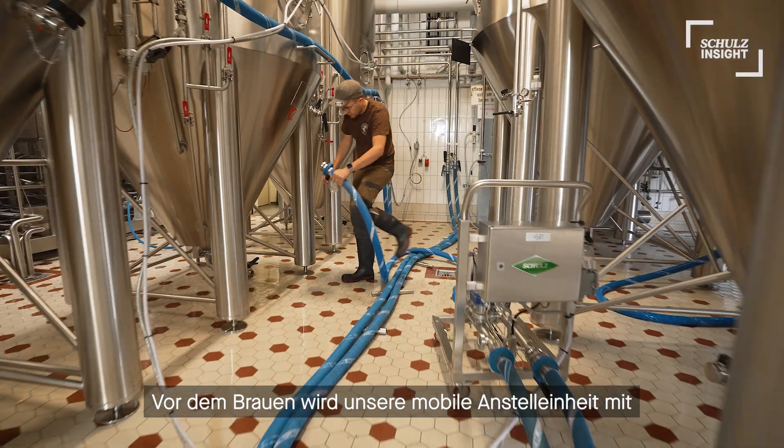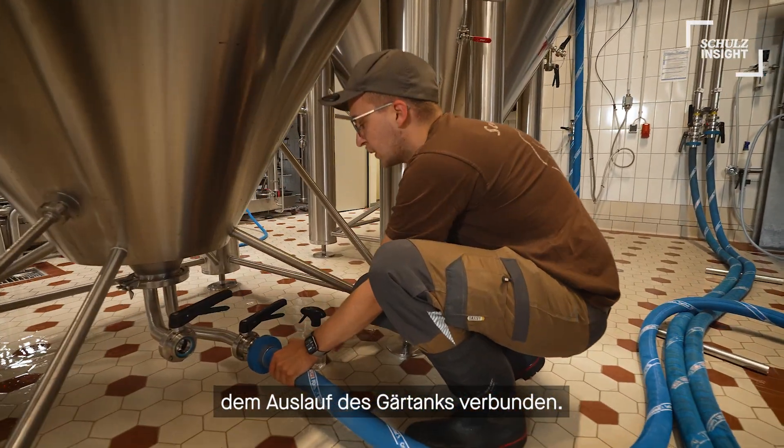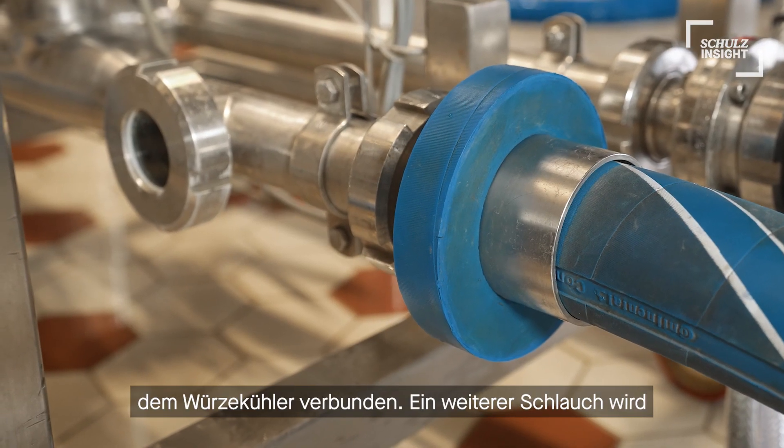Before brewing, our mobile pitching unit is linked to the inlet of the fermentation tank, and after that it is connected by a beer hose to the wort cooling unit.